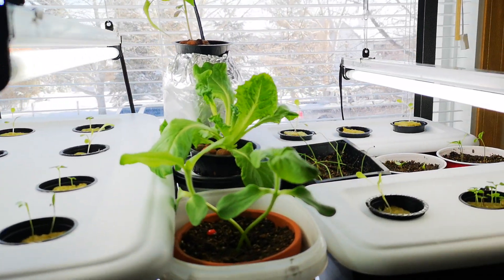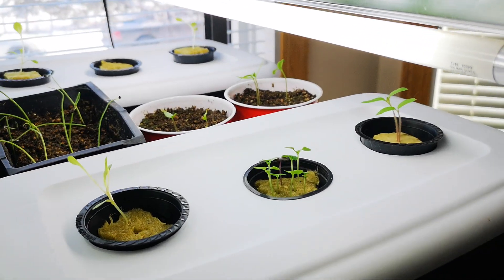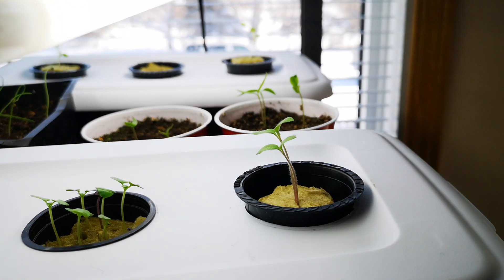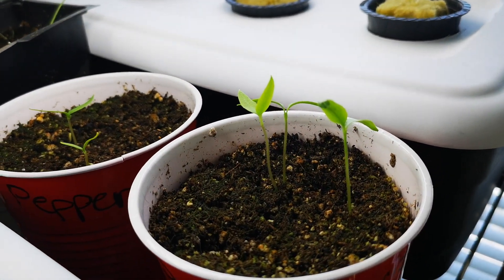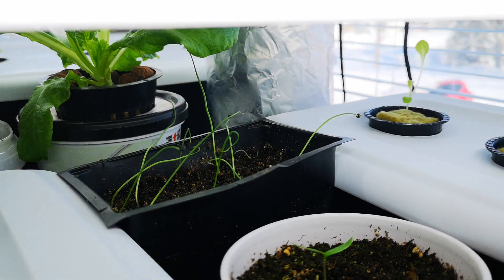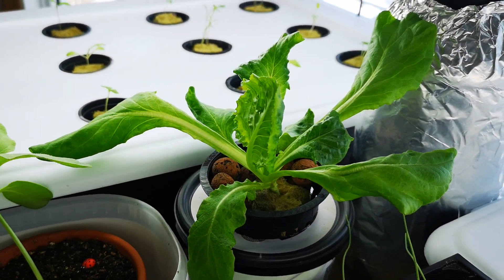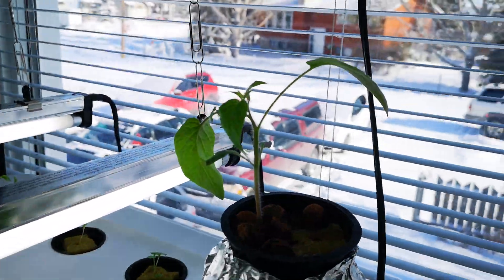We've got some basil, lettuce, and a couple tomatoes coming up, pepper plants are coming up too. We've also got onions and my lettuce — I've been eating a couple off of them and they taste really good. There's also a tomato plant going.